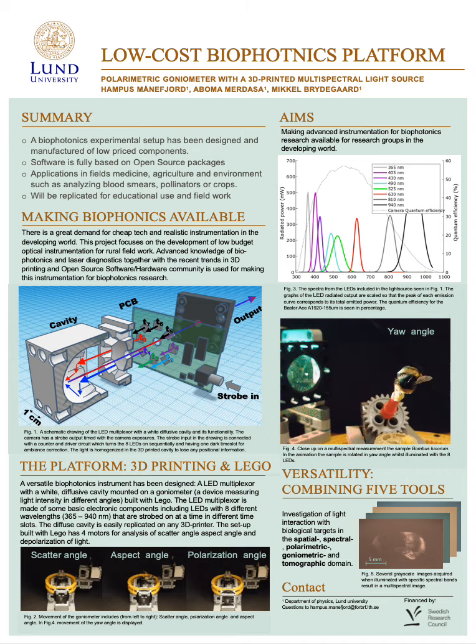Let's start by looking at the summary. What have we done? With 'we' I'm talking about me and my two supervisors, Aboma and Mikkel. We have created a biophotonics setup using only cheap electronic components and free software, so no need for expensive licenses. It's designed to be easily replicated for use in education and fieldwork, with applications in medicine, agriculture, and environment — such as analyzing blood smears, pollinators, or crops. In this presentation I've chosen to focus on the Bombus lykurum bumblebee, which is an important pollinator in Sweden.